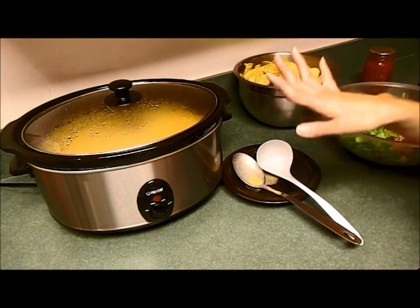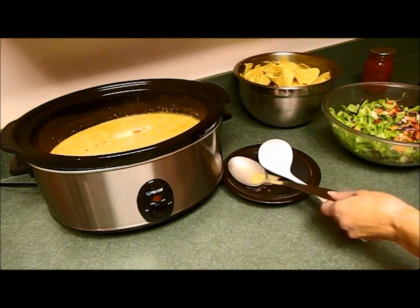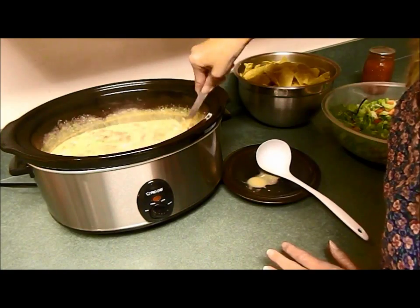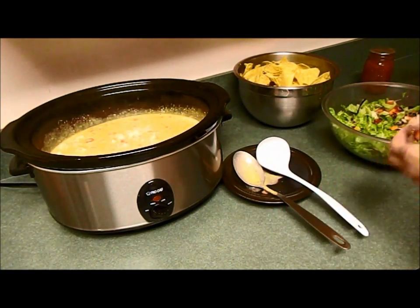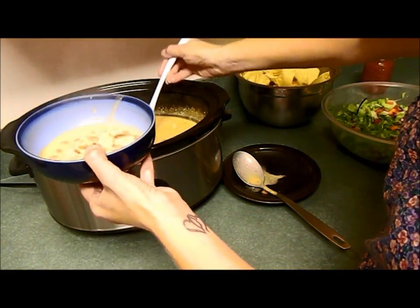The cooking time is all done. I'm going to take the lid off and give it a stir — it looks delicious! My family is hungry and ready to have some dinner, so I'm going to dish up a bowl. It looks really good.